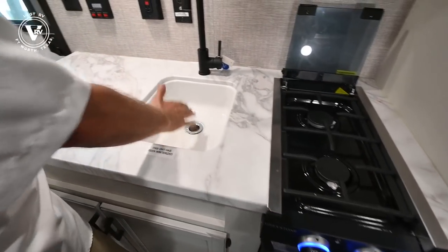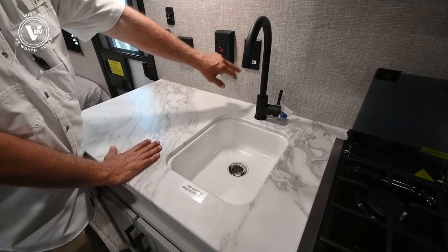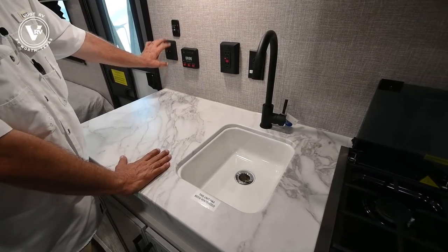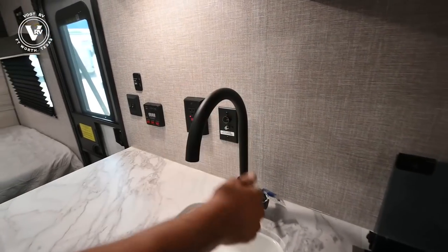They went to a single sink, which gives you more prep room. You've got your GFI plugs, cable hookups, TVs, and all your gauges right over here — lights and awning controls. Plus it has the new black faucets for the new year.